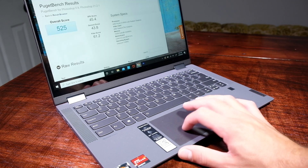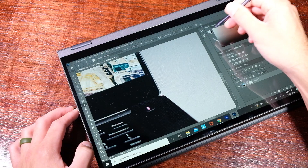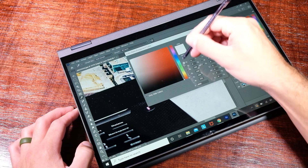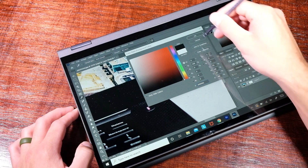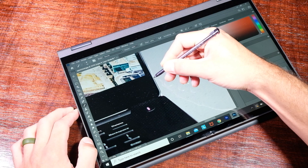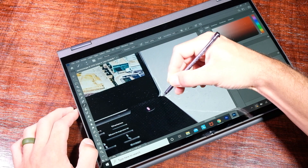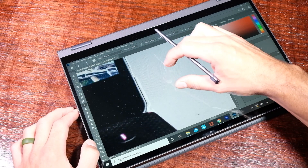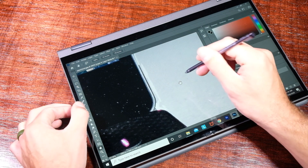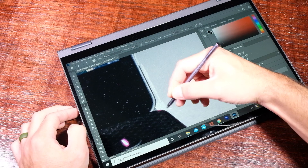The touch gestures are on point and the sensitivity is suitable for design and photo editing needs. Now, onto one of the most important aspects of this laptop: the touch sensitivity and accuracy of the screen and pen combination. Concerning the Lenovo screen, you can opt to get a pen with 2,048 levels of pressure sensitivity using the Active Pen 1, or 4,096 levels of pressure sensitivity with the Active Pen 2. I will link both of them in the description below so you can make sure you snag the right one for your needs.